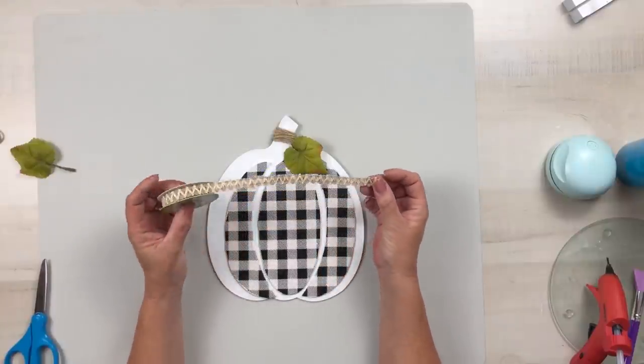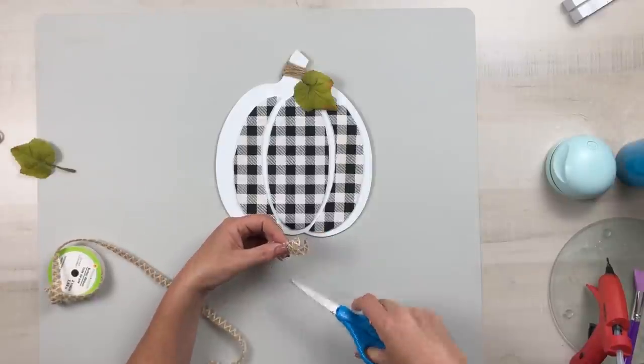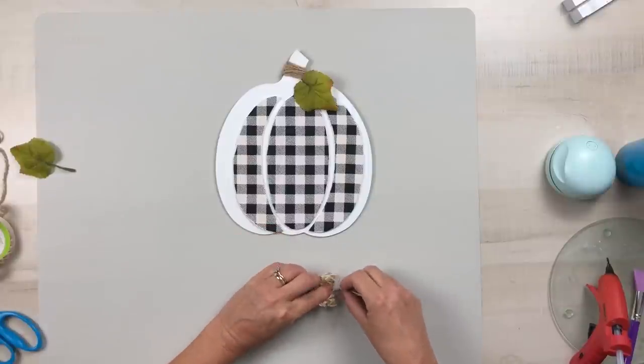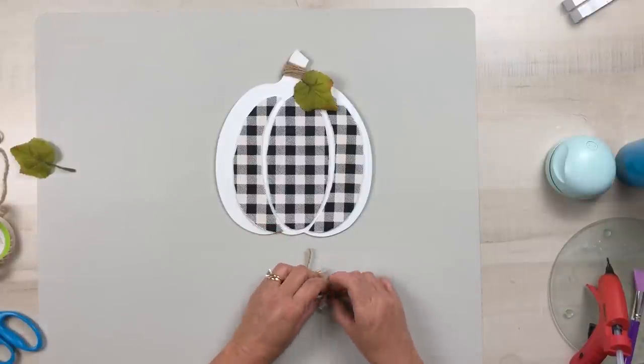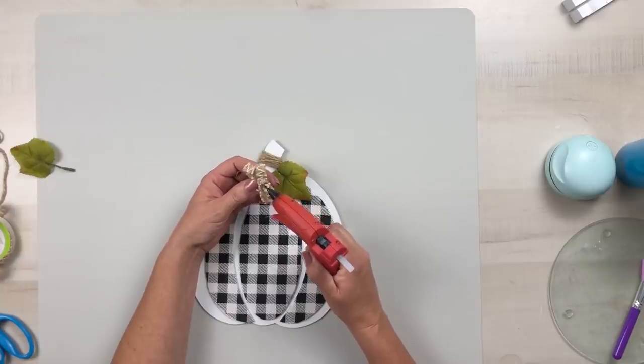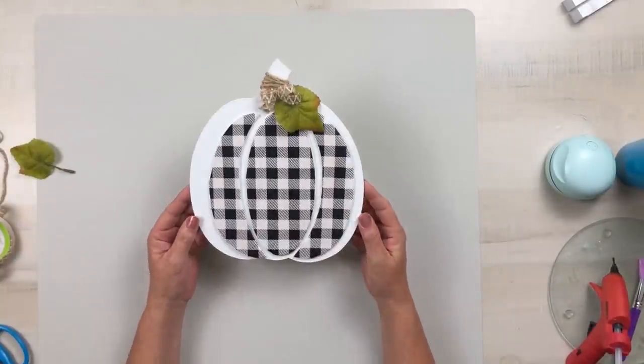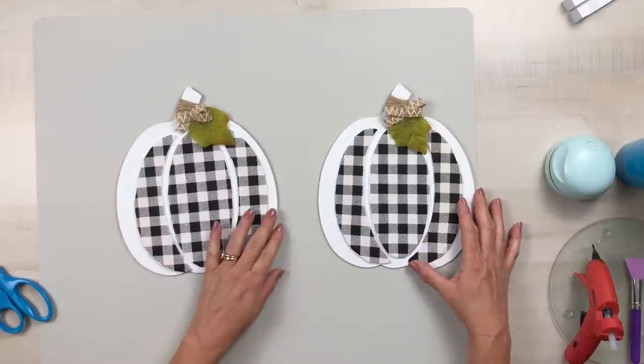Using this really beautiful burlap lace type ribbon from Dollar Tree, I'm going to create a very simple bow and tie that in the center with some jute string, then hot glue that right there at the top of the leaf. I thought this was so adorable, and I created both of them exactly the same.